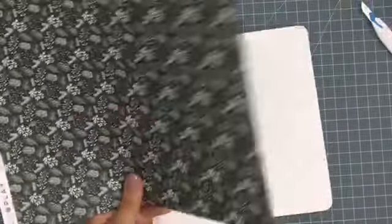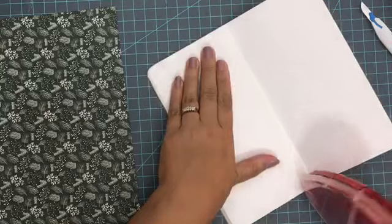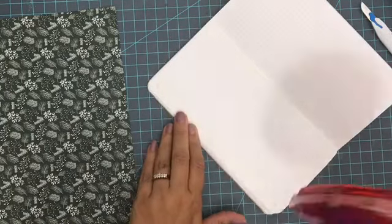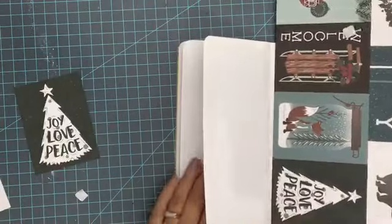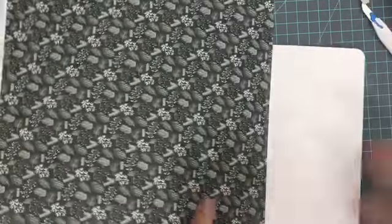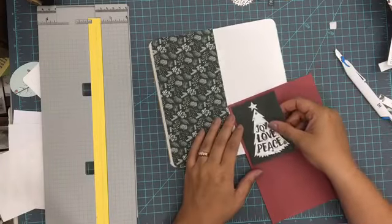Hey everybody, it's Christine and today I am back with another Winter Meadows project for Photo Play Paper. I am a guest designer for them with this collection, and today I wanted to show you just how I would use it in a traveler's notebook to create a quick Christmas spread that you can add to when your season is in the midst of all the busyness — you have this all ready to roll.